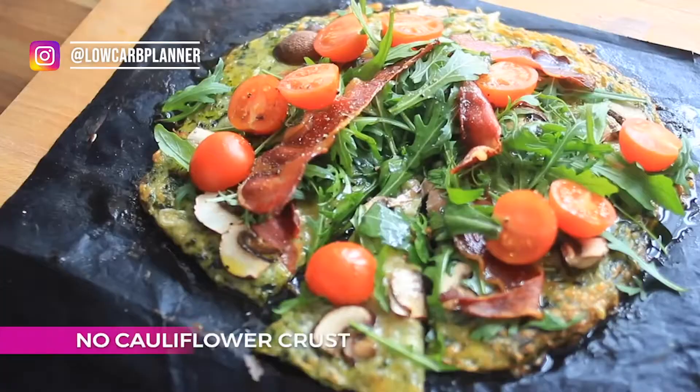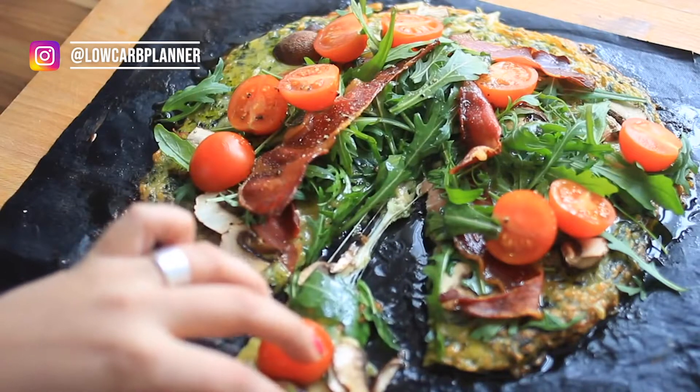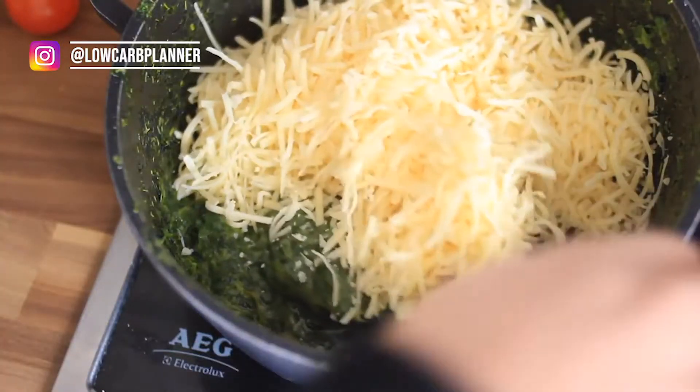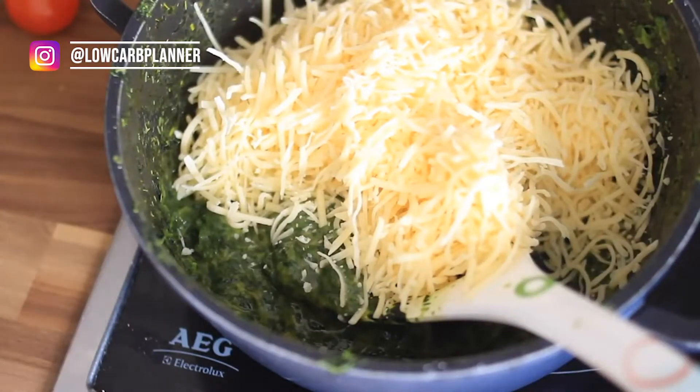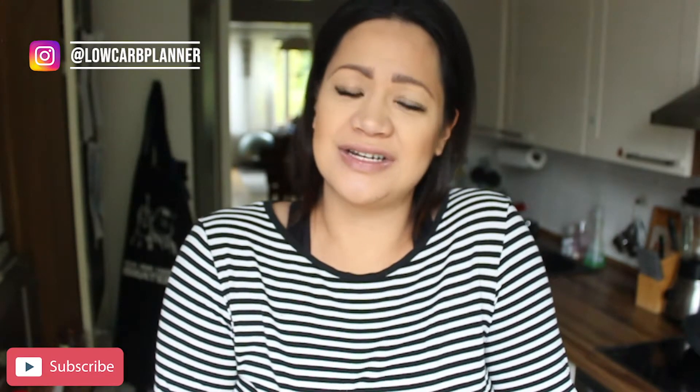If you're fed up with cauliflower, give this recipe a try. This time I went with spinach — I just used the leftovers from the night before when we had spinach with eggs. I thought, let's go with the rest of the spinach, add some eggs, add some cheese, and recreate a pizza dough out of it. It worked really well! After pre-baking that dough, you add your toppings, bake it again, and you have a delicious spinach pizza.